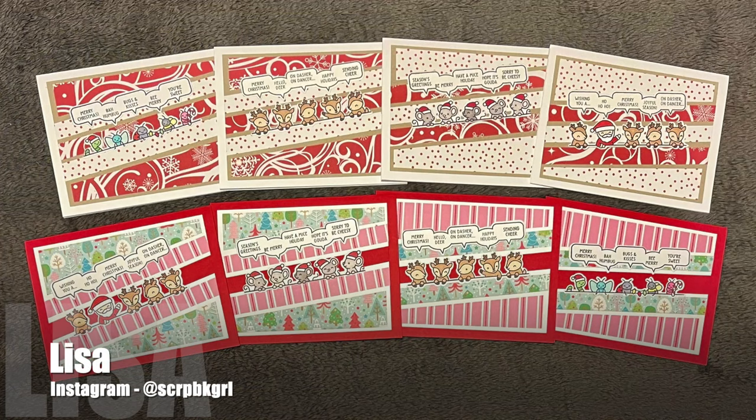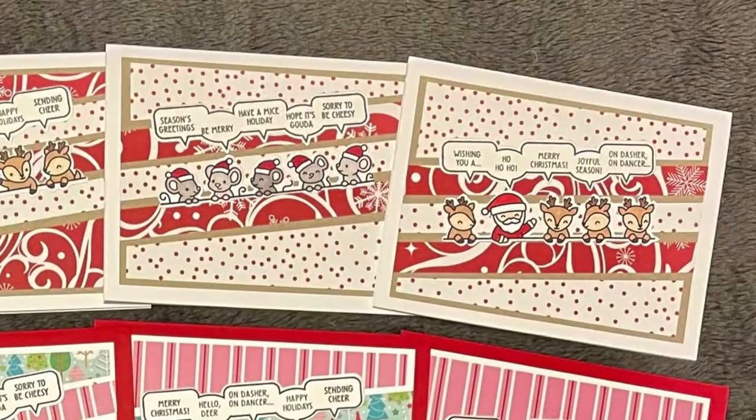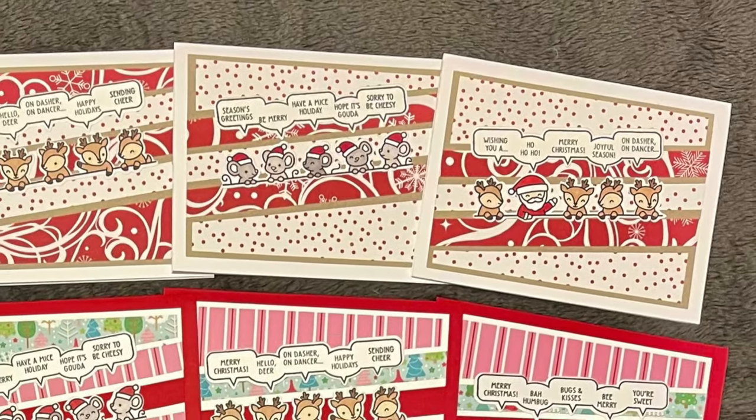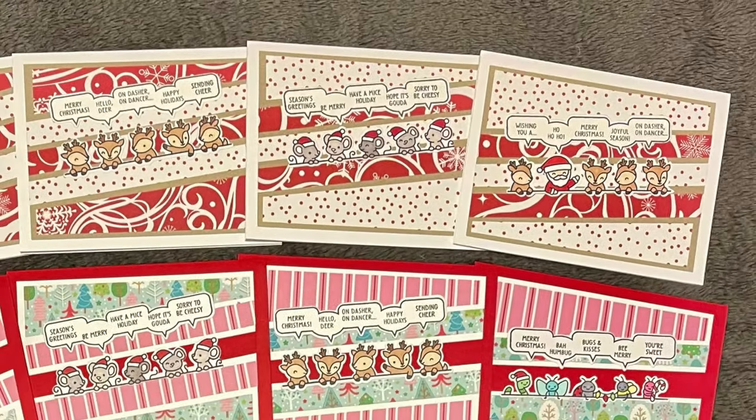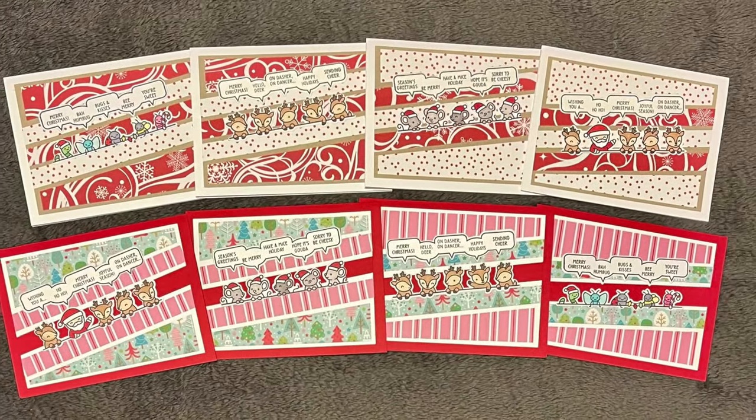Up next is Lisa, who is at Scrapbook Girl over on Instagram. She has created this adorable set of Christmas cards. I love how the images and sentiments fit perfectly with those diagonal strips.